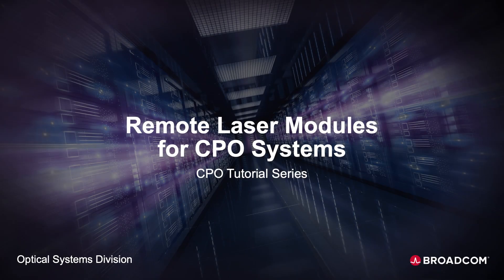Welcome to our first installment of Broadcom's CPO tutorial series, brought to you by the Optical Systems Division. Co-package Optics, CPO, is the heterogeneous integration of silicon optics and electronics on a single package substrate that addresses bandwidth and power challenges for applications such as Ethernet switching, AI/ML, and HPC.